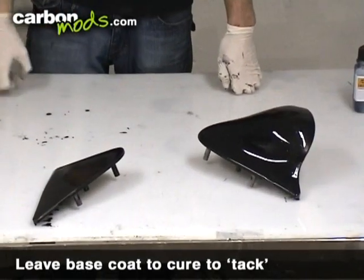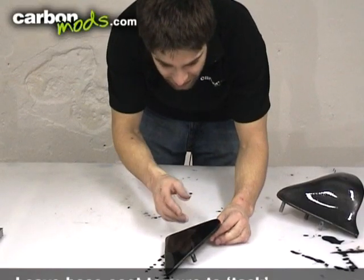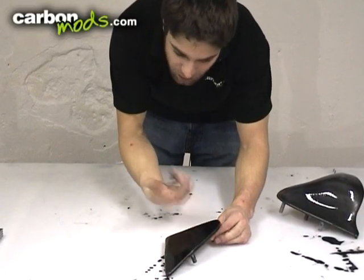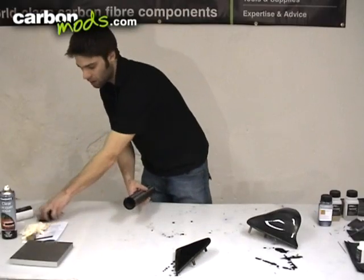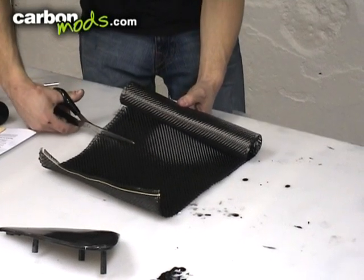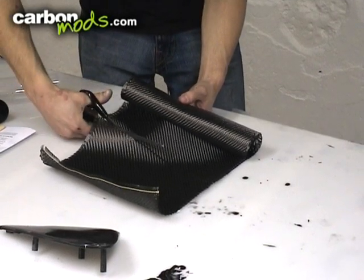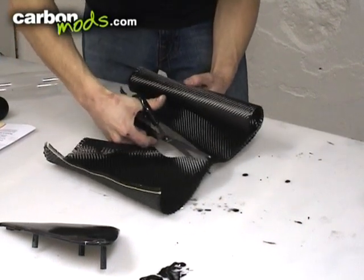Set those on one side and wait for them to go to a tack, which is when it's sticky to the touch but nothing comes off on your finger. It normally takes about three hours to get to that stage. Then cut the carbon fabric — you want to make sure that the carbon is a reasonable amount bigger than the part. This will give you a chance to not be so critical on where you've placed it and wrap it round underneath the component.